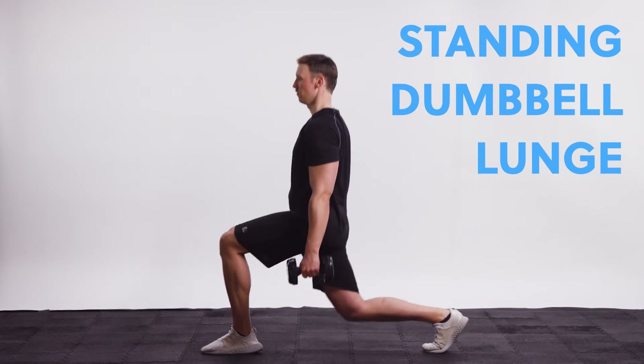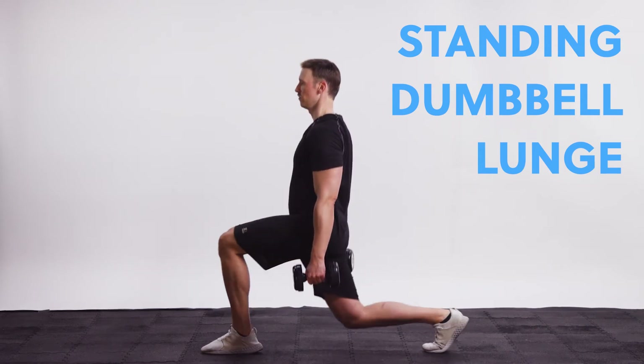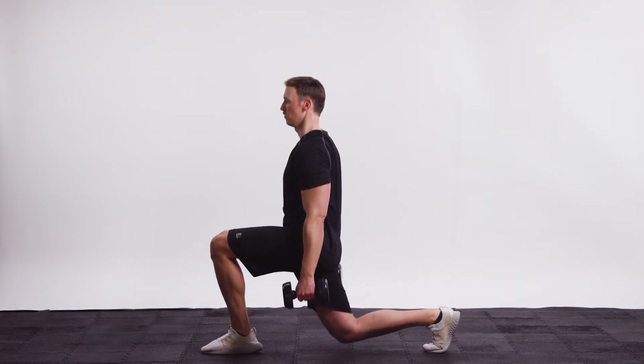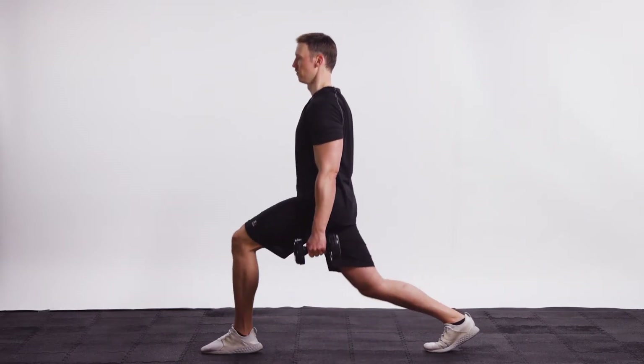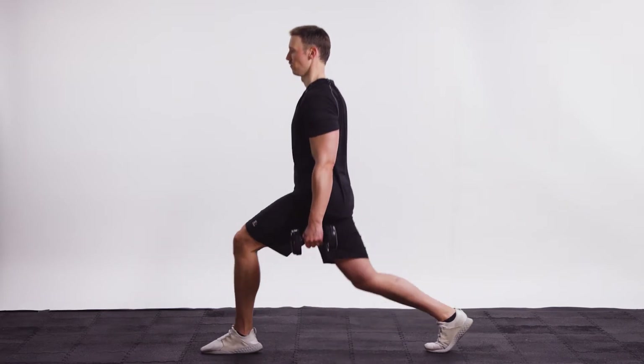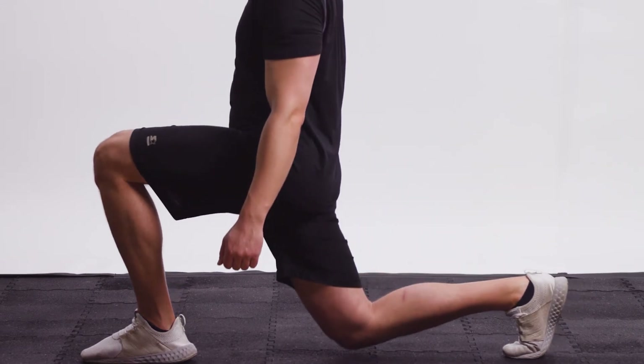With the standing dumbbell lunge, begin with a long stride between the front and back legs. Slowly lower the body until the knee touches or almost touches the ground. Return to the starting position.